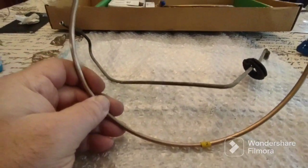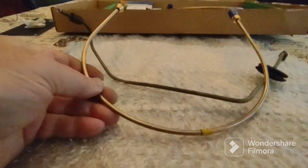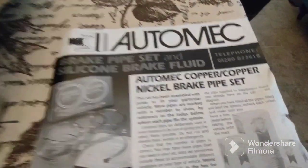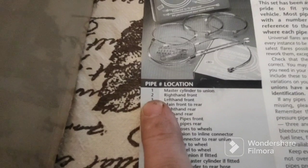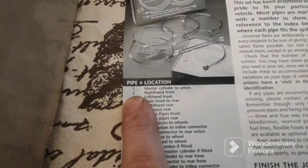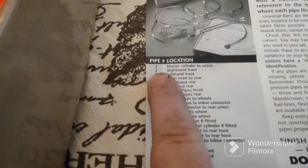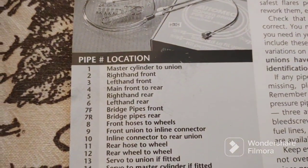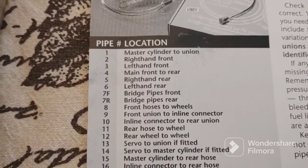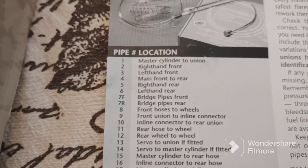This brake line goes to the left front caliper from the proportioning valve on a left-hand drive TR7. If you look at the chart, number two says right-hand front — but this is a British company, so right-hand front on the right-hand drive is the short line. Since this is left-hand drive, you just swap lines two and three. Line three is left-hand front on the British car, but on the American car it's right-hand front, and line two is right-hand front on the British car but left-hand front on the American car.